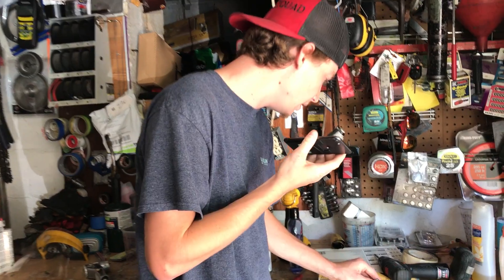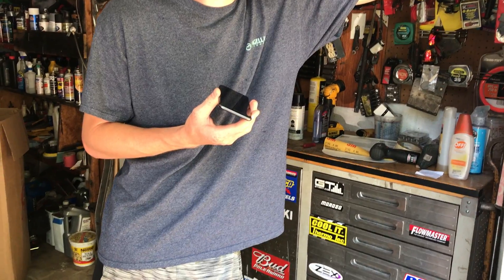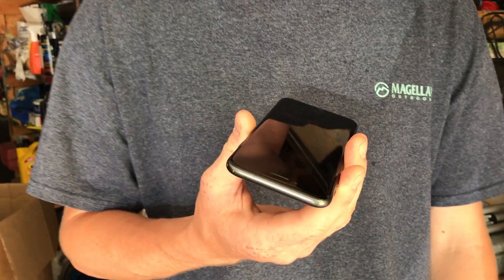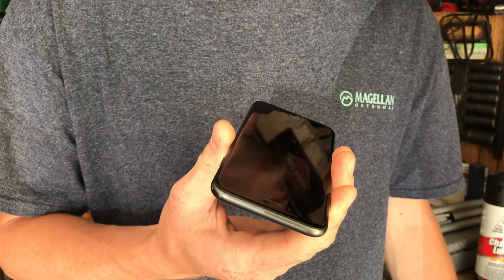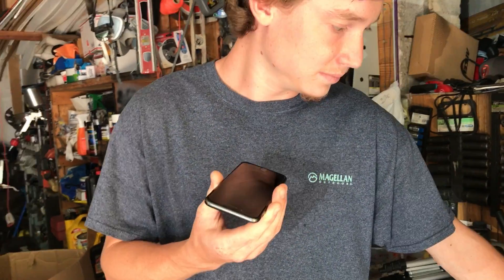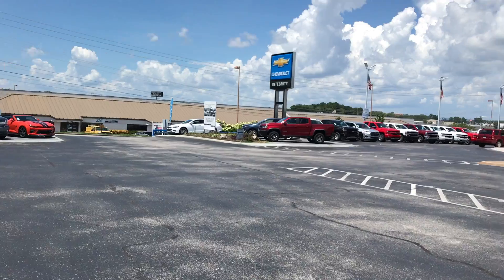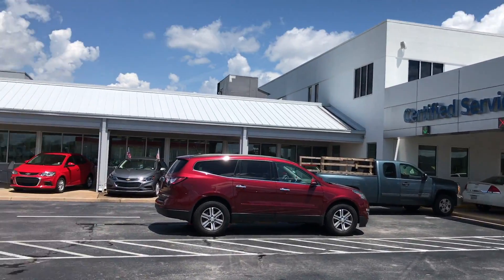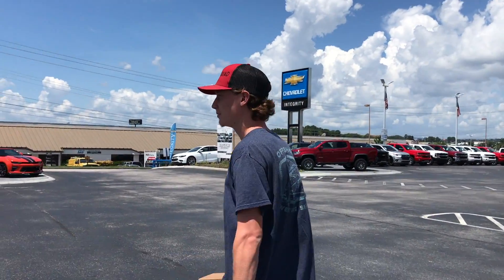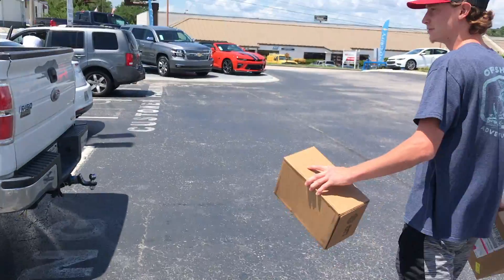Checking if parts came in - they're there, heading over shortly. Alright guys, this is the last time we're here - just kidding, we got to pick up more parts. We just got a final list of all the parts we need.